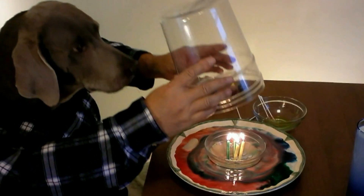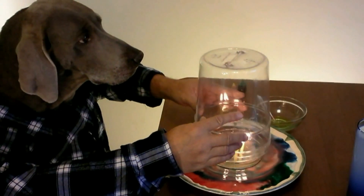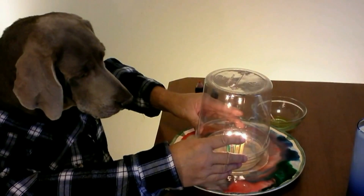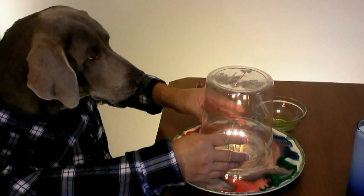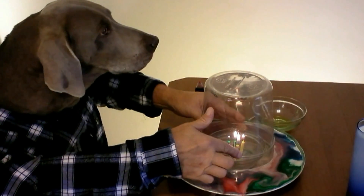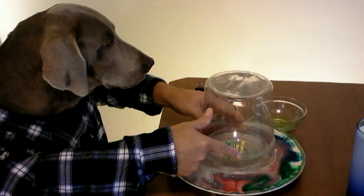Okay, what you need for this trick is four birthday candles, a small bowl, and an old pretzel jar. I'm going to put this pretzel jar over these lit candles in the bowl. The bowl is floating on the milk, and so is the pretzel jar. I know it looks impossible, but the theory behind this is the candles will use up all the oxygen in the air, and then the vacuum will suck up all the milk into the jar.